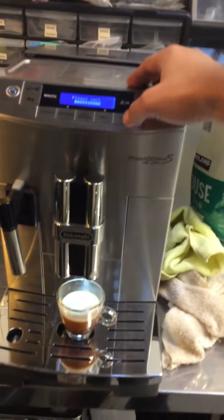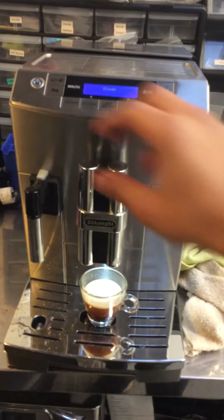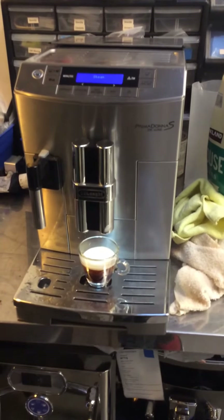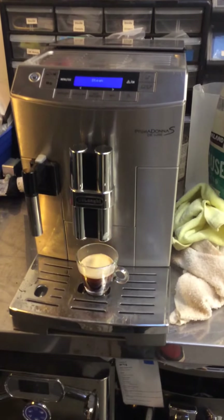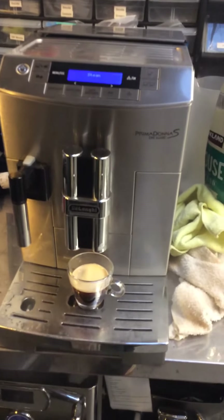Now we're going to test the steamer. I'm going to put it in there — time to do that from the center window.